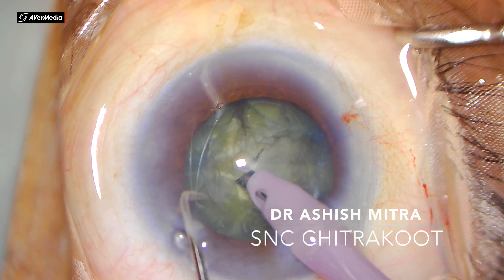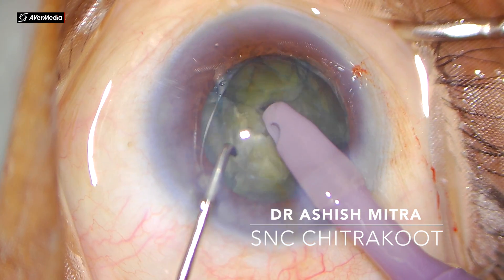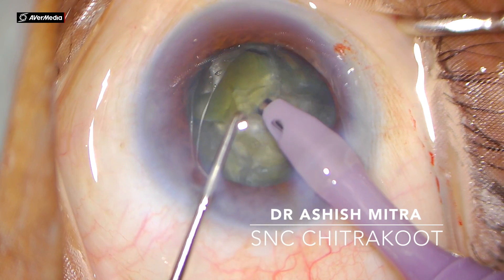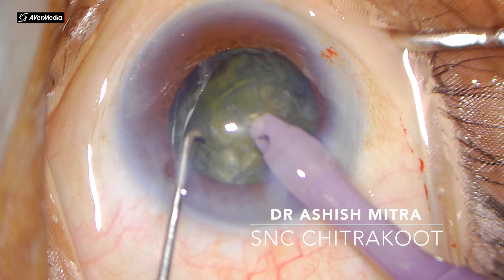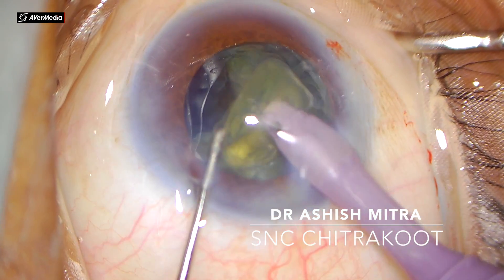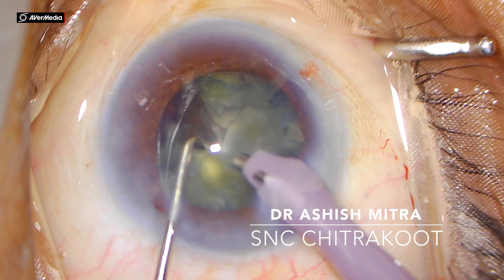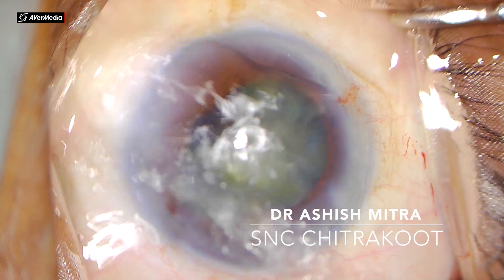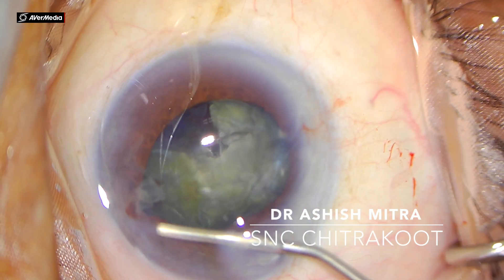For grade 2 to 3 cataracts they are good enough to hold and require very little power to get emulsified. One of the pieces was lifted up; since it was a big piece I tried to chop, but since it is a soft cataract you can watch that I will emulsify using the phaco probe. The role of the chopper was very limited and the energy delivered was very low.